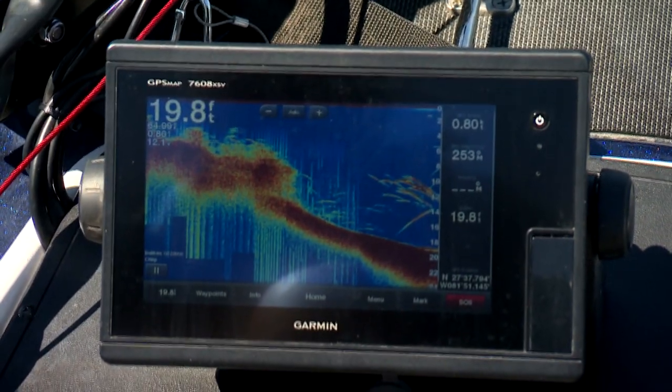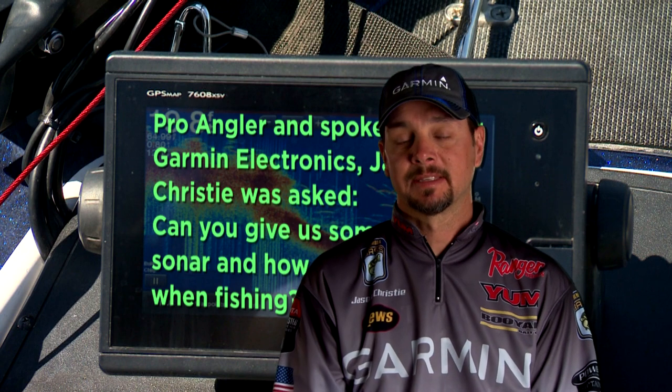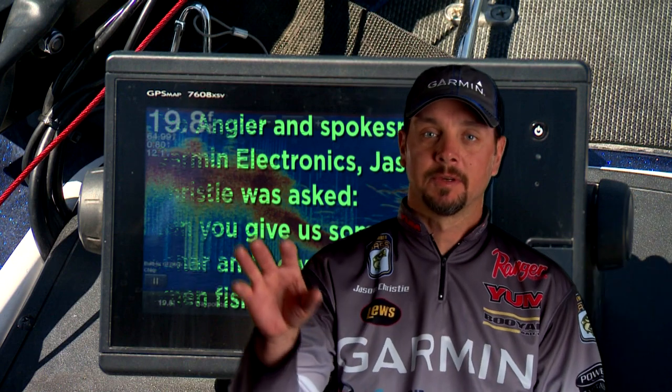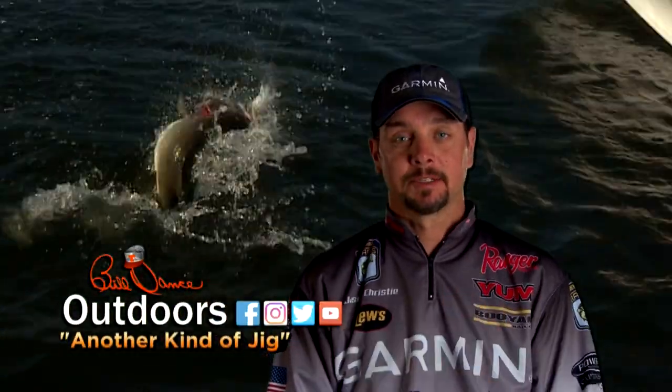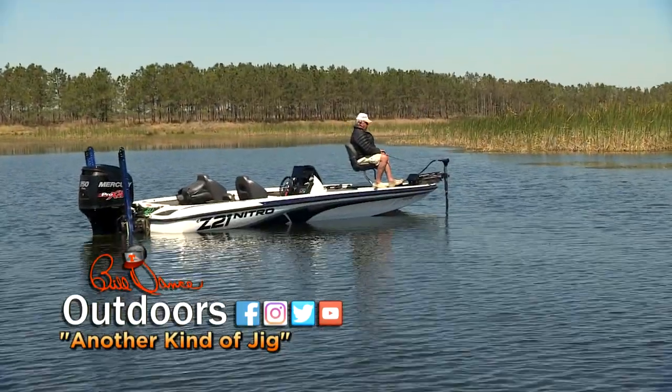Speaking of graphs, my good friend Jason Christie, pro angler and spokesman for Garmin Electronics, was asked: when you're in search mode, what do you use? He said: 'When I'm in search mode, it doesn't matter if it's bass or crappie — I have two screens: traditional chart, ClearVü, SideVü. This lets me cover a lot of water quickly. Once I find the fish, I go to the front and I can use Panoptix. I can catch fish that are out away from the boat in any direction, and I still use traditional chart to catch them when they're underneath the boat.' Thanks Jason, that was a good answer.